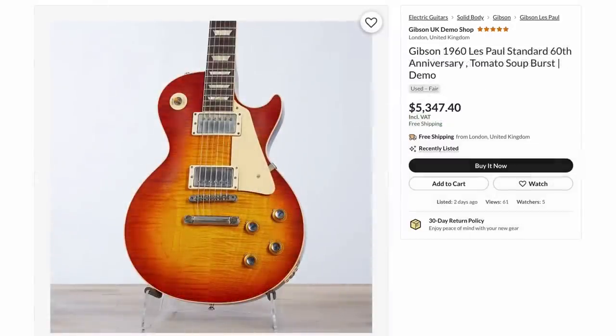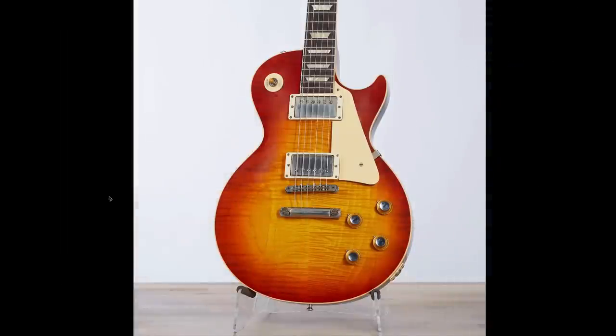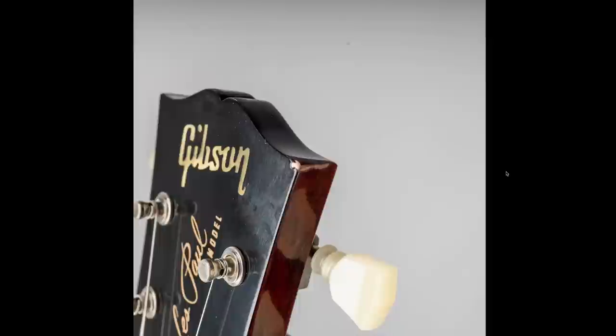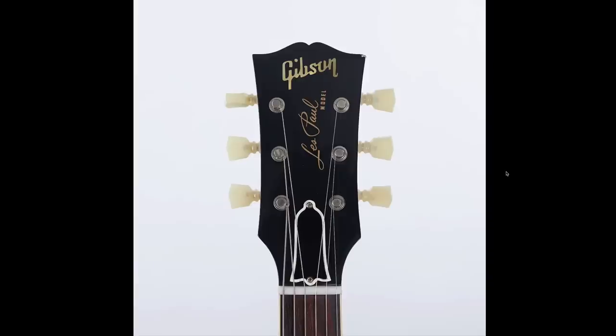Our next one is the 1960 — technically about the same price brand new, but the top's interesting with the flame and the grain. The reason why this one's in the demo shop is a little bit more extreme. It's not this ear this time, it's over there — that is a big ding into the top of someone's ceiling, and it chipped the finish. For me personally, I don't care if there's dings on the back of the headstock or a couple around the edges, but once it affects the face of it, it definitely devalues the guitar significantly.